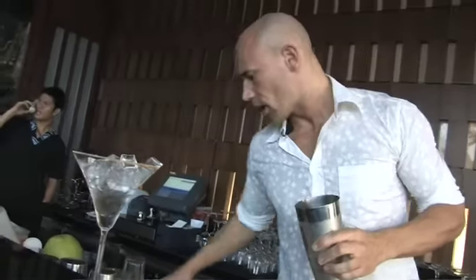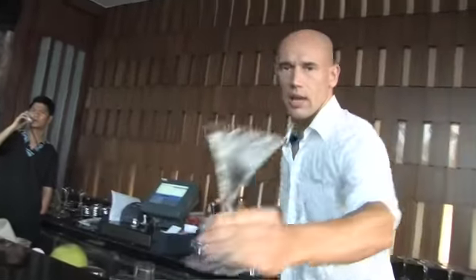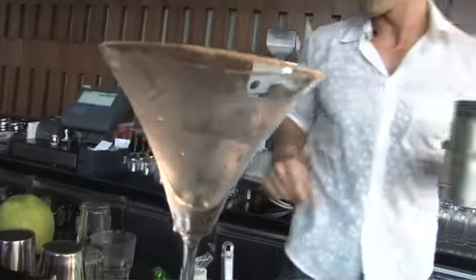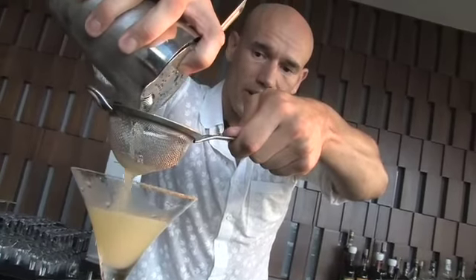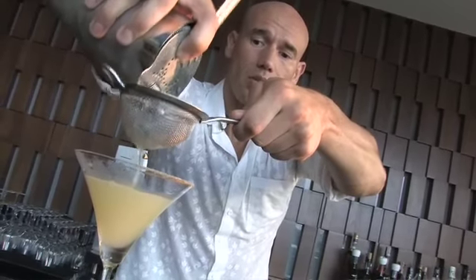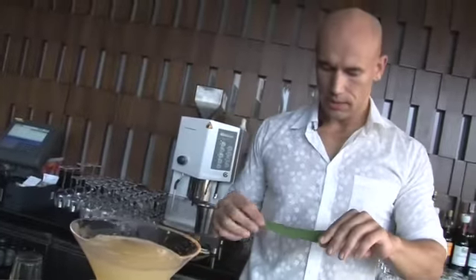My tin is nice and cold — the drink is really cold. I'll get my Hawthorne strainer, remove the ice from the chilled glass, and strain. I'm also using a fine strainer because I want to catch all those little ice chips from shaking and any chunky pomelo — I don't want any weird floating bits in there.